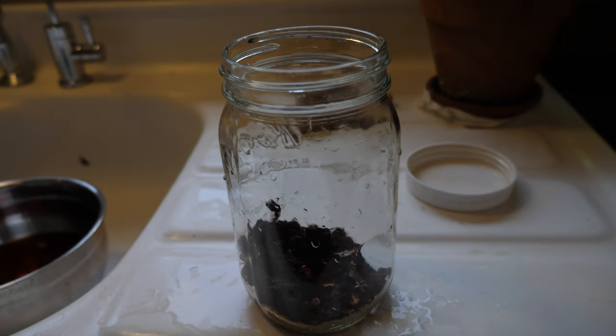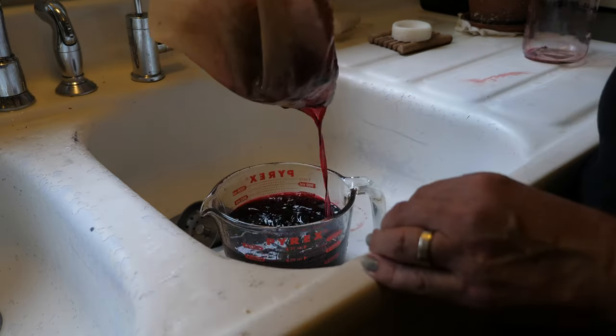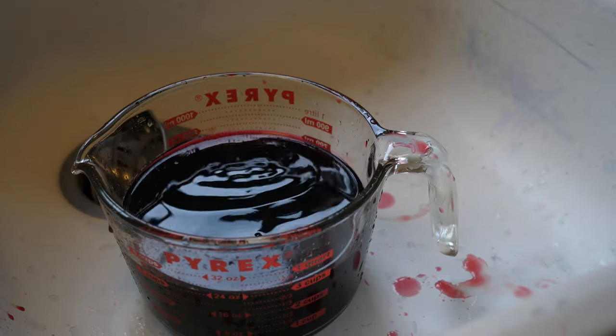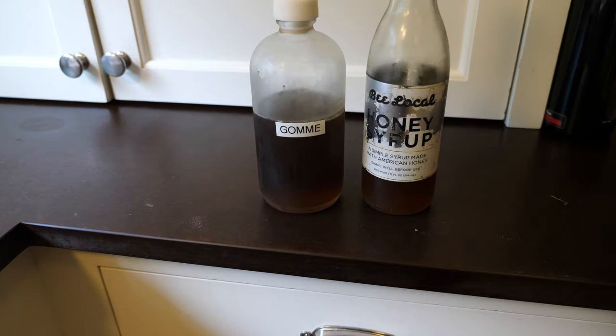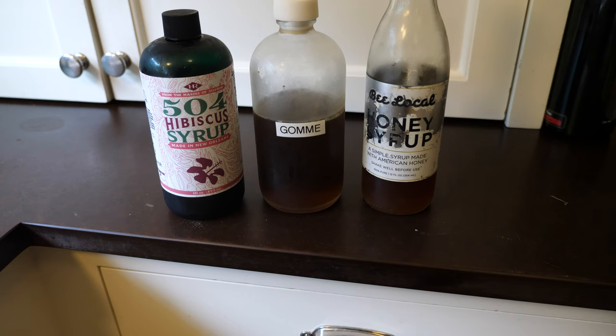I let the hibiscus sit in the rum for 48 hours — yes, that's two days — and then I strained it out. I'm going to deviate from the recipe again when I sweeten this. The recipe says to use half a cup of honey, which you heat up to make it runny so it'll dissolve in the rum. But I just used honey syrup because I already had that lying around — I put in half a cup of that. It calls for a cup of simple syrup; I did half a cup of my regular gum syrup, and then I used half a cup of this hibiscus syrup that I got for free. I figured there's no real reason not to bump up the hibiscus levels. And that's the whole thing.